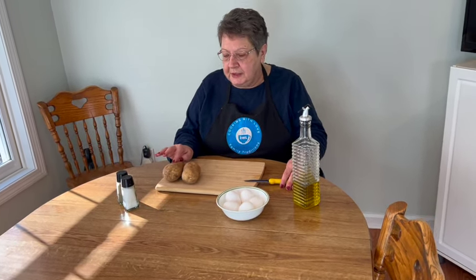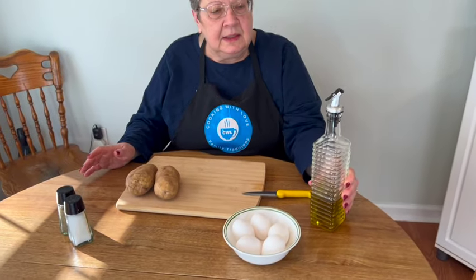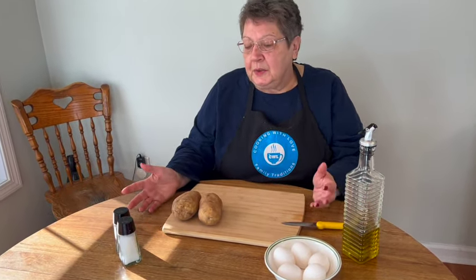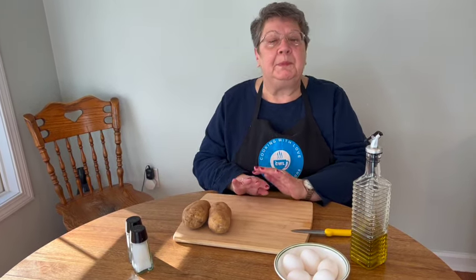The ingredients we need to make our potatoes and eggs are some russet potatoes, some room temperature eggs, some oil for frying — I'm using olive oil — and some salt and pepper. Now some people like to add either cheddar cheese or onion with it, but I keep it plain and simple, just like my nornie made.